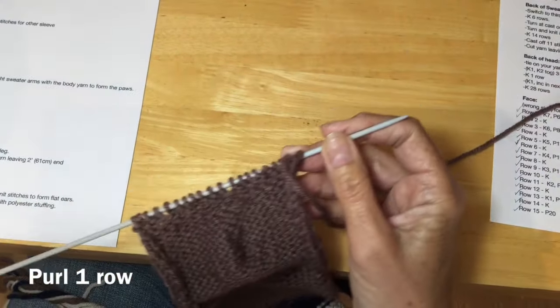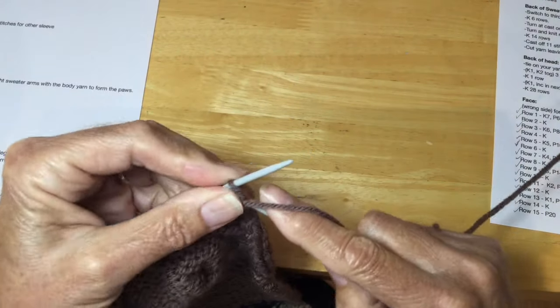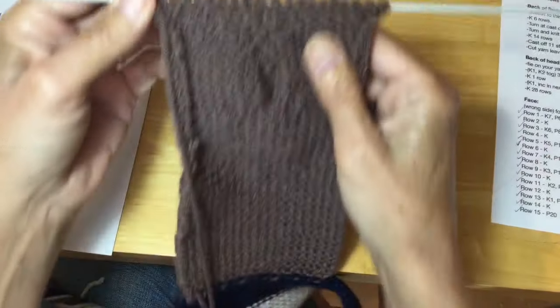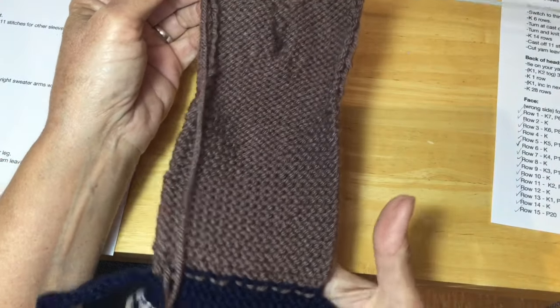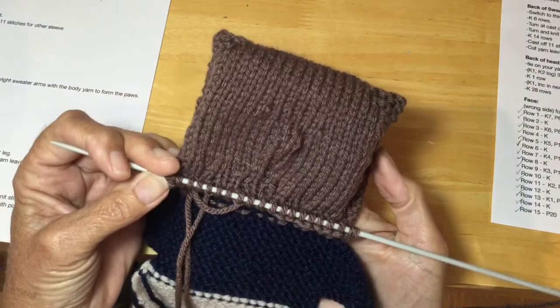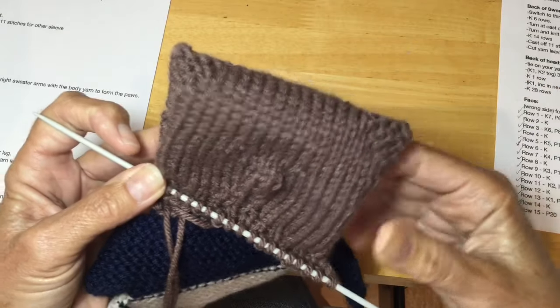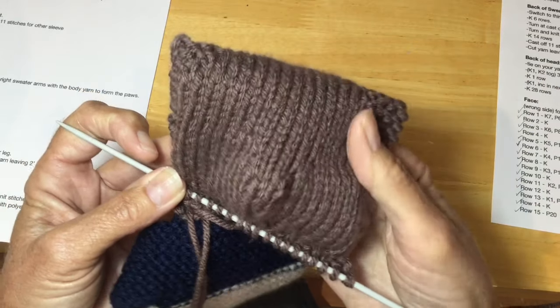Turn it around and let's do another row of purl. You've now completed the front of your little face — so that gets folded over, these become the ears that we sew down later, and there's the little nose that you made.